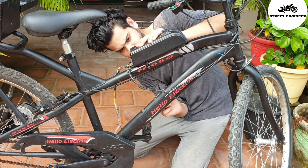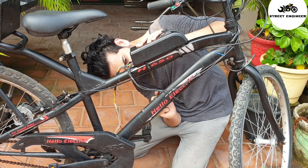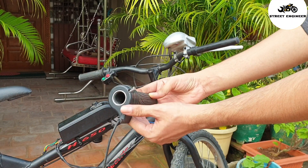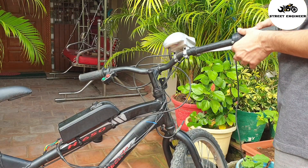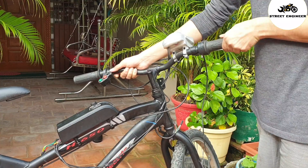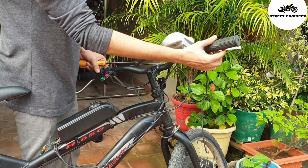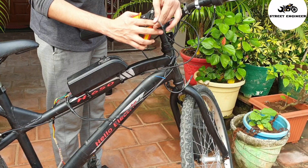Let's connect the motor controller. This is a 24V e-bike throttle — let's install it in the handlebar. Adjust and tighten with a screw. Now connect the rotor with the controller.